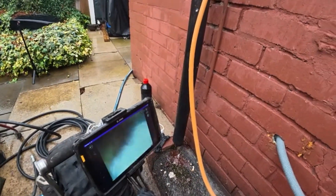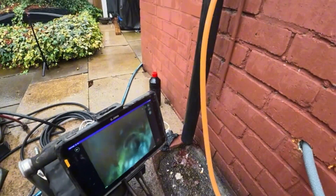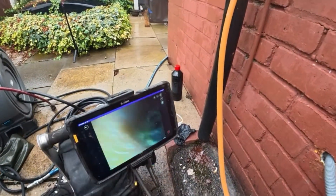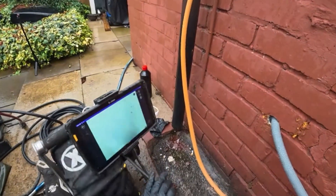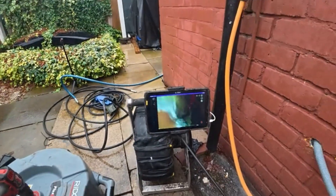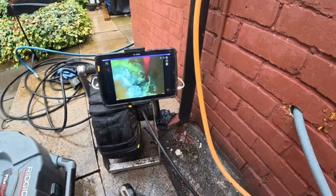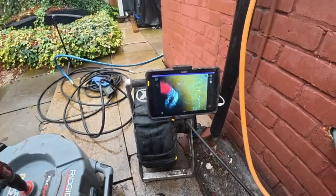So the pipework is covered in fat. You can see in the pipe there's a lot of fat. These are the chains I've got in there — they spin to clean the walls.